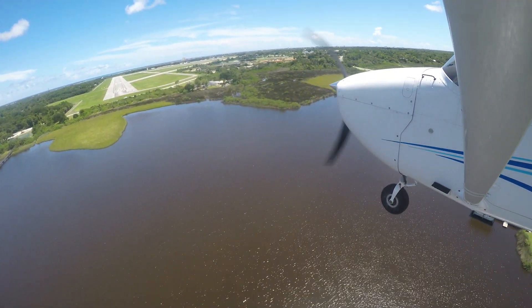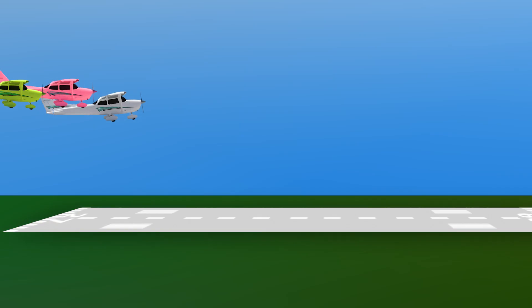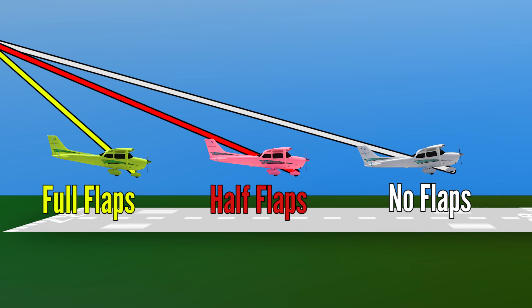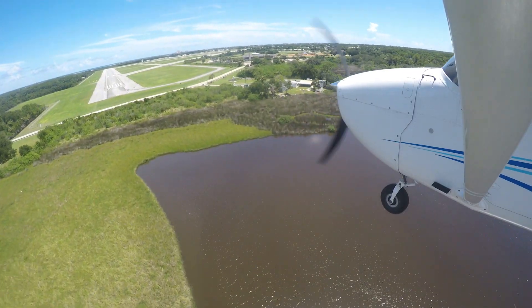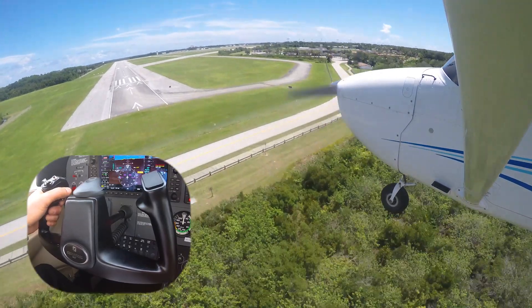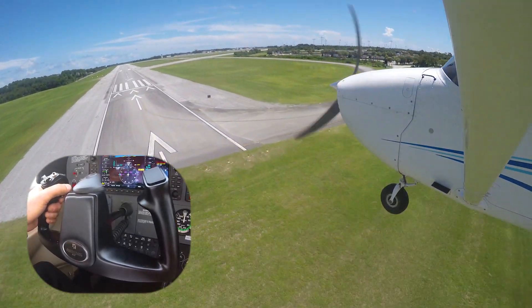Some helpful tips when conducting no-flap landings: use a lower power setting, as the aircraft does not have as much drag as when landing with flaps. The descent to the runway will be shallower and will require a slightly higher reference speed than with flaps, because flaps help pilots generate more lift at slower airspeeds, causing a steeper descent. If approaching too fast, use back elevator pressure to slightly pitch up and slow the aircraft, then adjust power to continue descending.